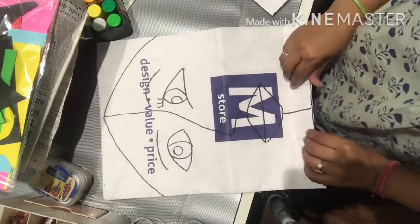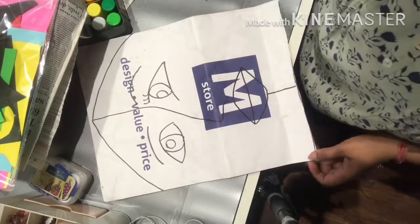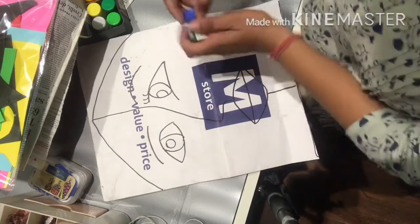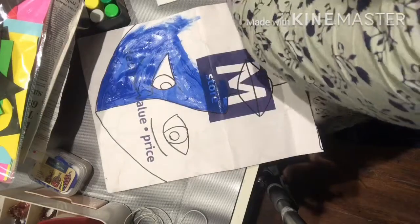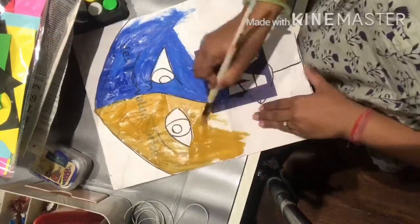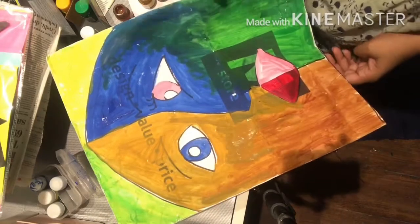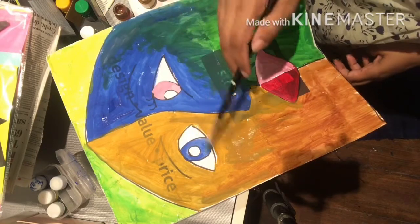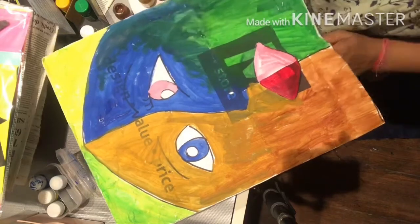I have cut it and now we have to color it. If you want to color it, you can use your watercolors. I am completing this with paint, or you can color it with crayons. We have to color the hair area as well.